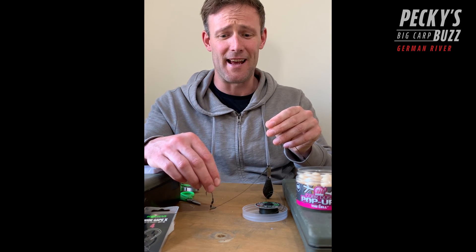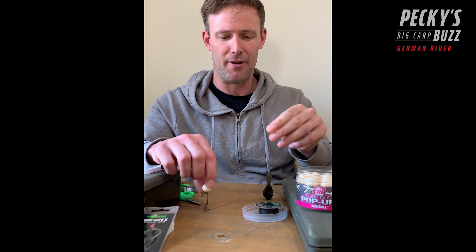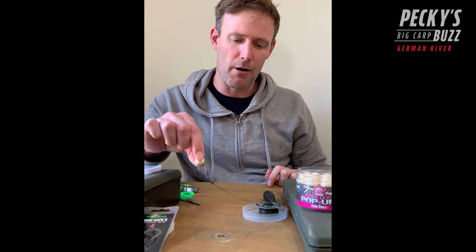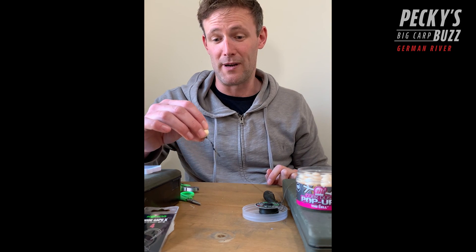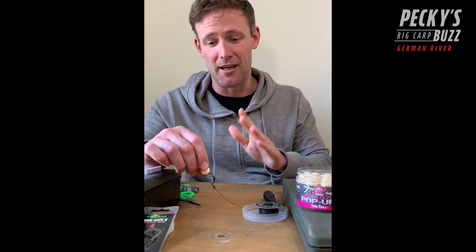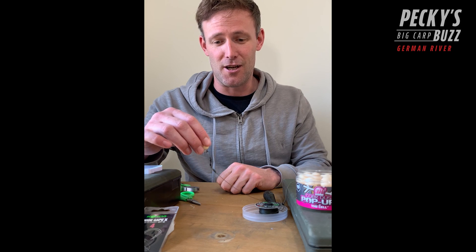That fish cannot see that hook - literally the fish comes down and only sees the pop-up and the hook link that short. As the fish sucks that in it's so fast and so efficient. It's just a rig that's caught me loads of fish. Loads of people are using spinner rigs, loads of people are catching on it - it's a great rig that will continue to catch. It's really effective and it's certainly worked for me in Germany.